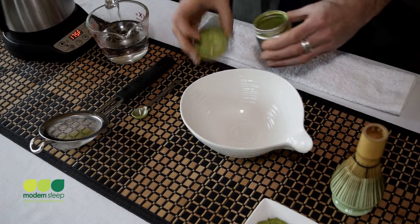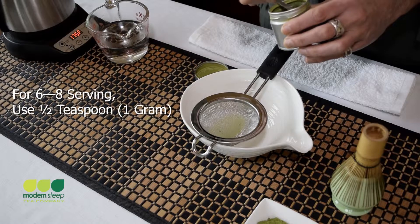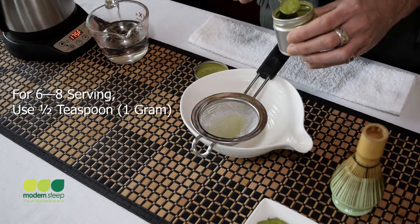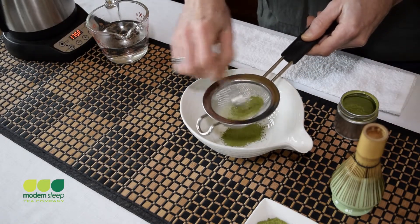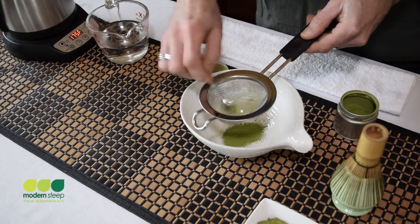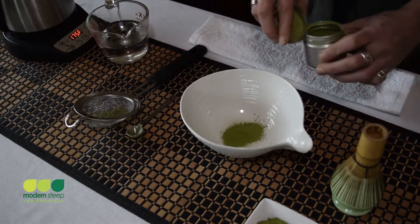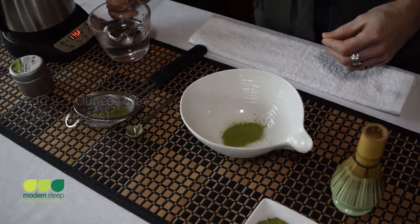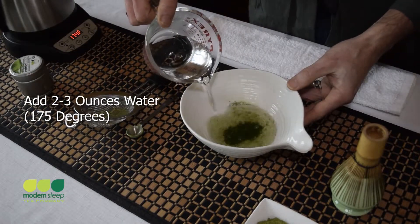Now let's move on to actually making that cup of matcha. I'll start by measuring out my matcha using that half teaspoon, making just a slightly heaping scoop. I'll put it in my sifter, run it through just a few seconds, and it'll be just as fine as the day it was ground.